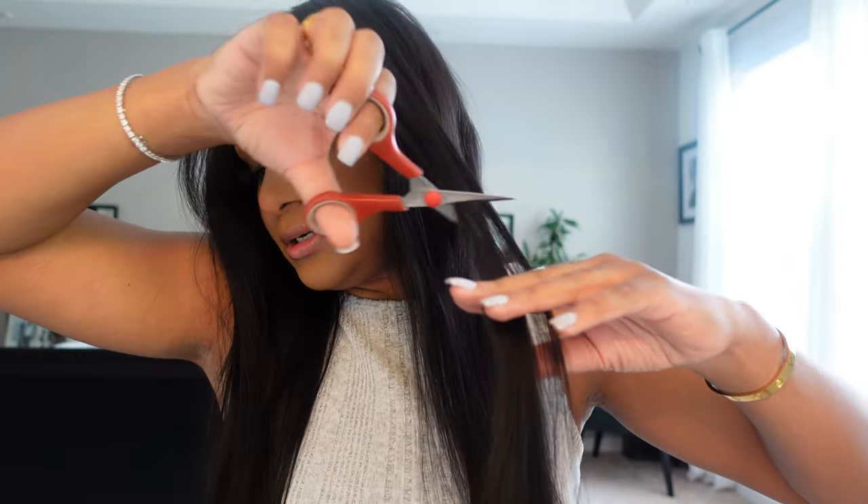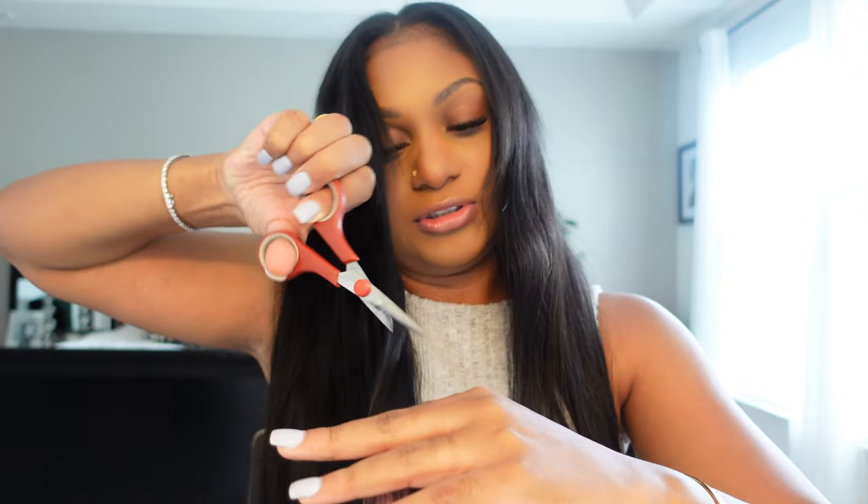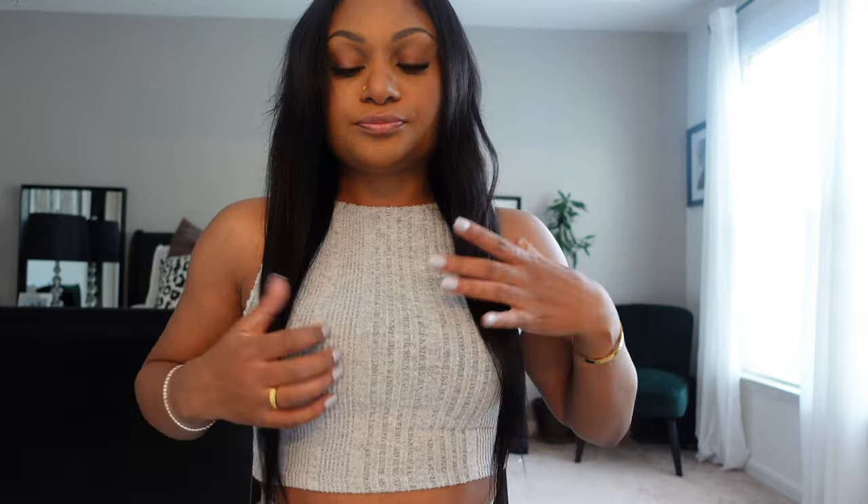It looked so good. It looked super natural, honestly. So if you like a natural look, you'll really like this. It is super comfortable, super duper comfortable. I'm just cutting it a little bit to blend, and I'm also going to curl it. I like the way it looks straight, but I'm just going to curl it a little bit — just running my scissors down. I just finessed a little light layers and now I'm clipping my ends to make sure it's even.